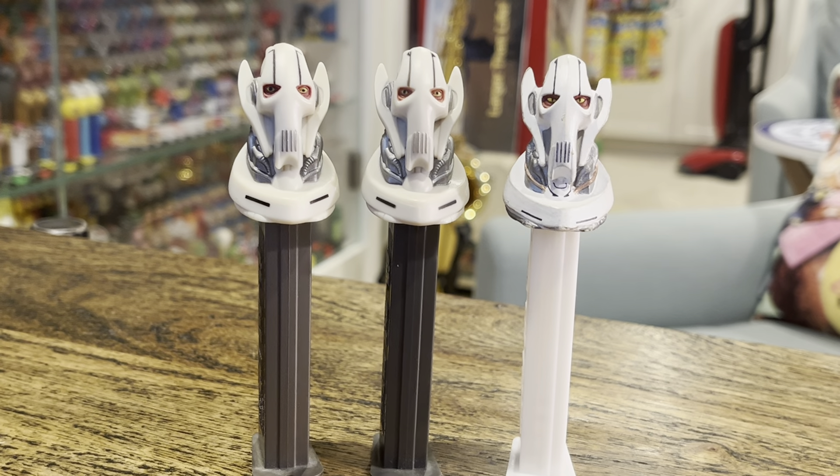Hey kids, Brian Traumann here — Pez Through the Ages. We've got a Facebook page, a YouTube channel, and General Grievous from the Star Wars movies — well, just one of the movies.